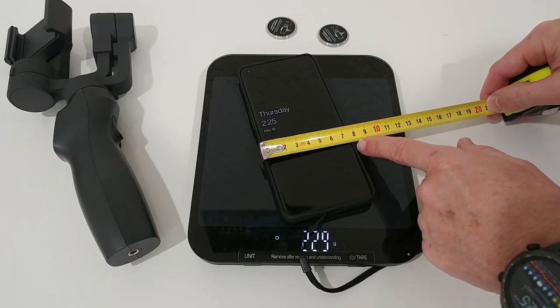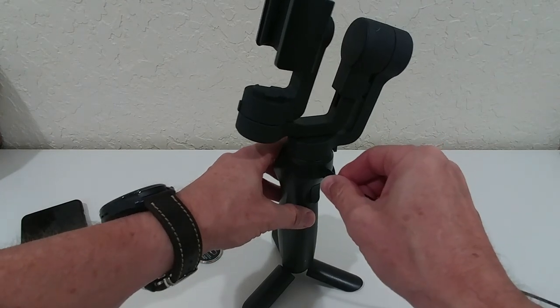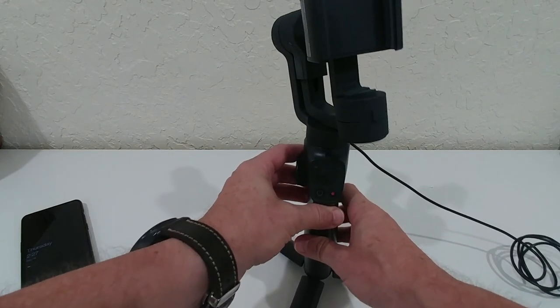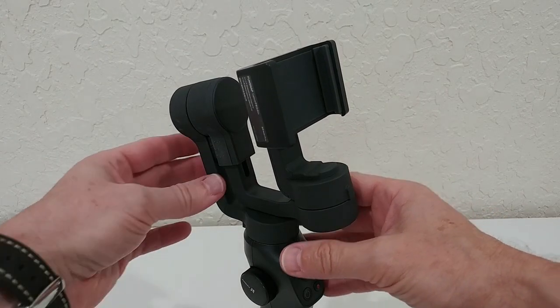For this OnePlus 10 Pro, even with a case, it shouldn't be any problem. The gimbal can be charged from the back and has a battery indicator on the front, so always make sure you have enough charge. With the gimbal on the stand, the first important step is to unlock it.